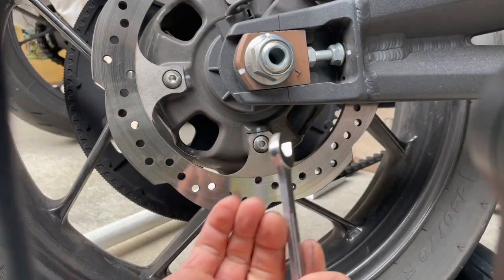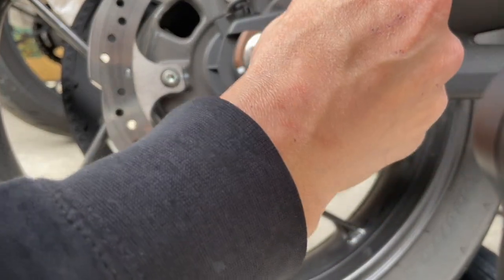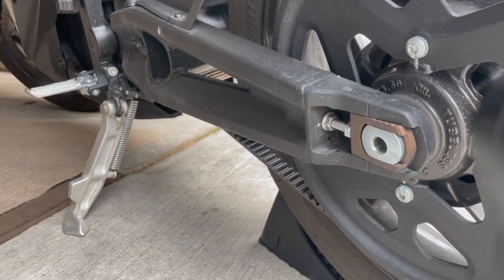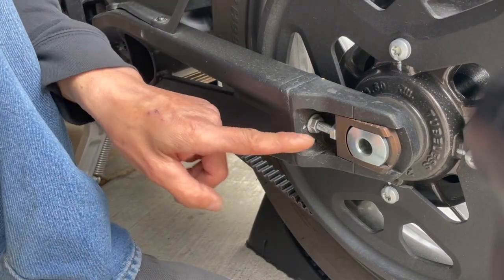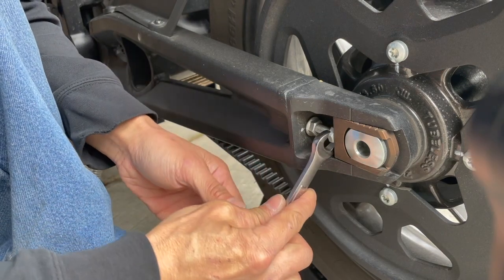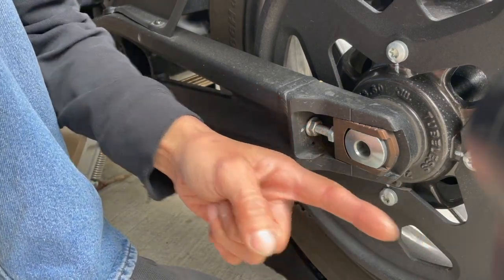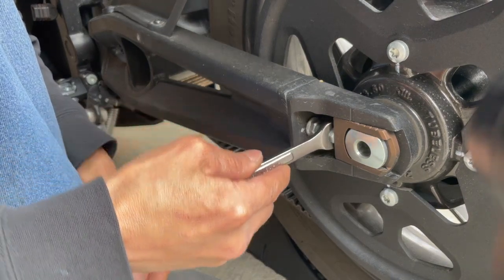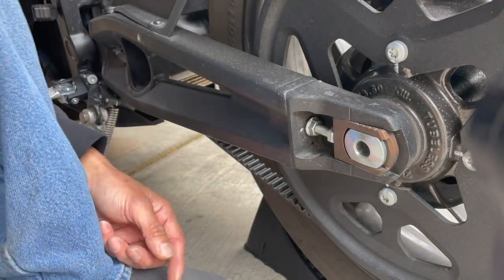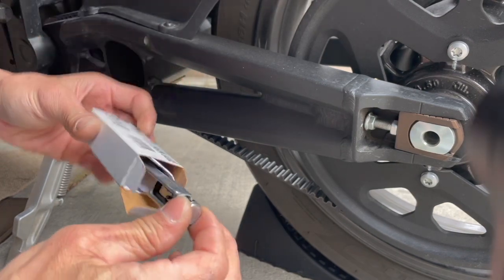I want to back this thing out one flat at a time. I'm going to go two flats - one, two. Do the same thing on this other side as well: two flats. I need to loosen this side up first, then go back to where the flat was. Back the bolt out two flats as well - one, two. Then I have to check my tension on the belt.